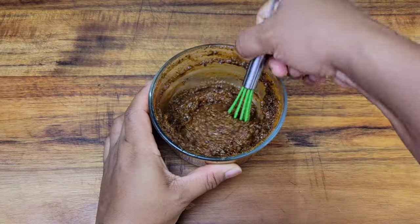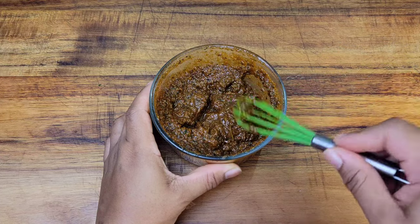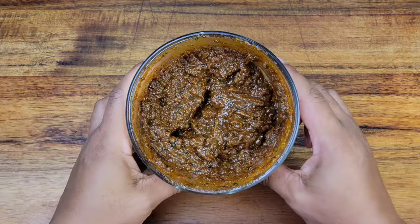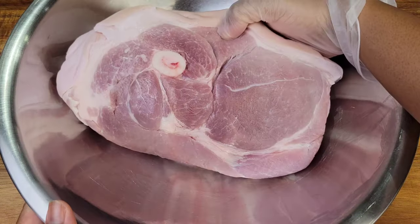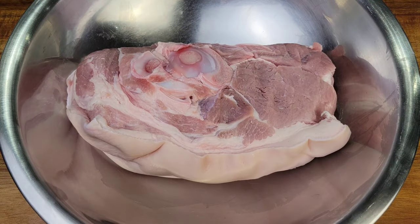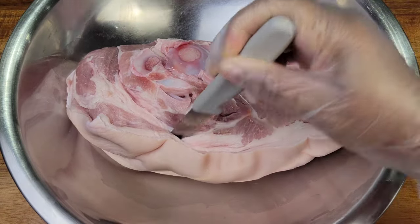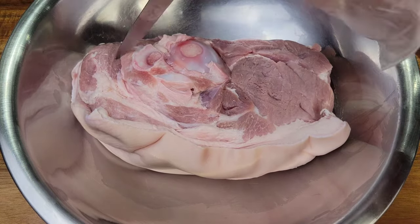Use a wet jerk seasoning, and what we're going to do is create some slits in the pork and then rub this marinade into it and all over it. I have my pork shoulder here with the fat and the skin on — I'm not removing that skin and the fat underneath. That's flavor and we love it. This has been rinsed with vinegar, cool water, and I pat dried it.